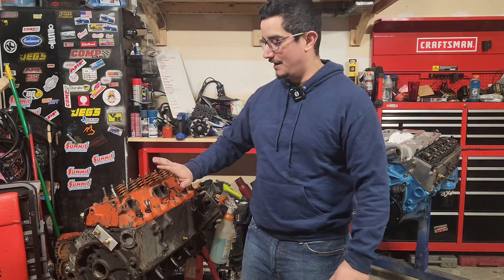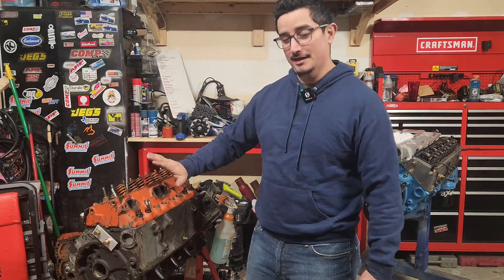What is up, guys? Welcome to Diving Garage. In today's video, I'm going to show you how you can pressure test your block at home with simple tools. Today we're working on our $500 budget build challenge, this 283 small block Chevy. Let's dive in.